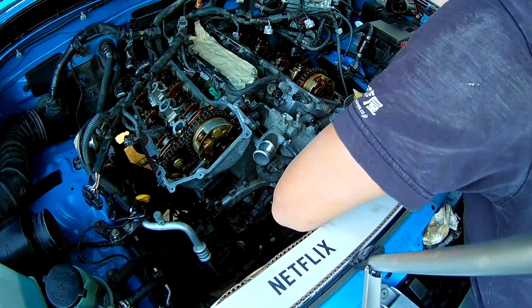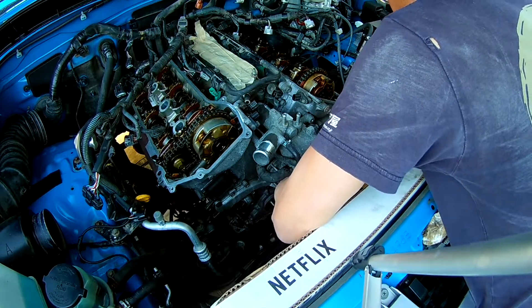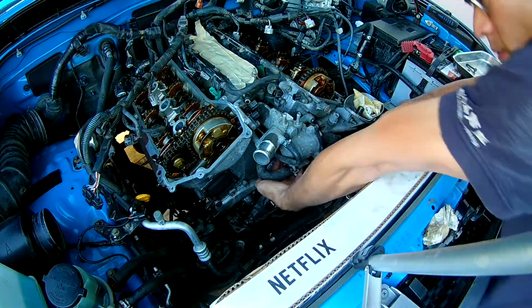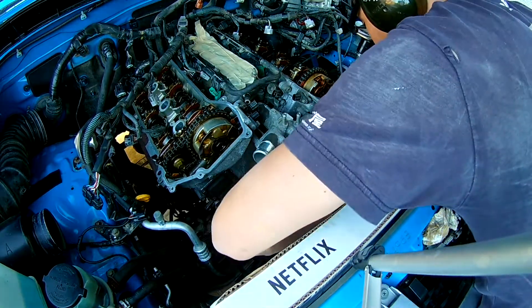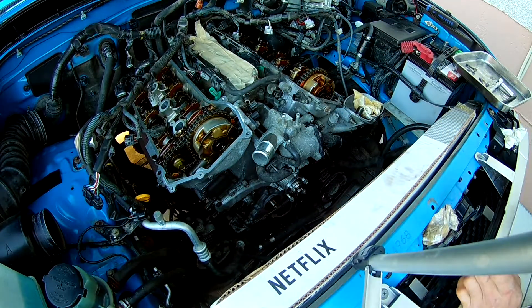Next I'll be working on the thermostat housing, oil filter housing, and water pump, followed by the timing cover at the end.